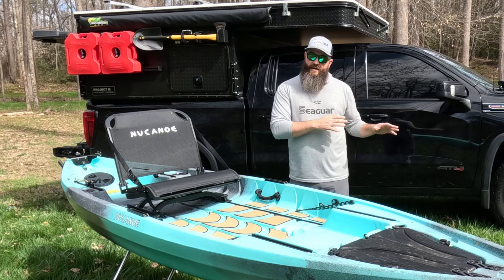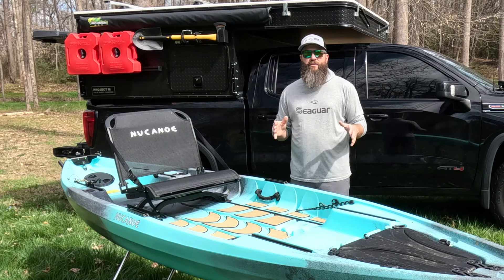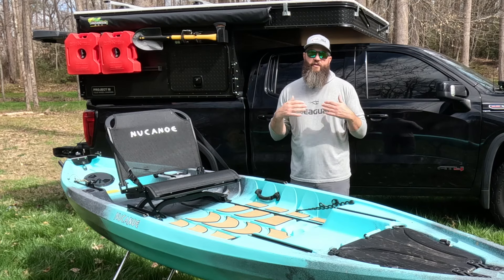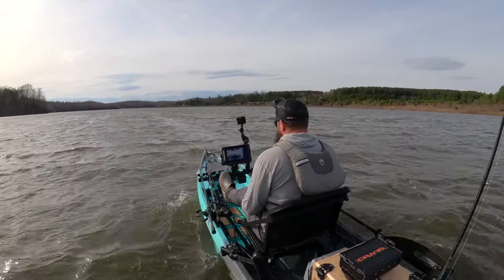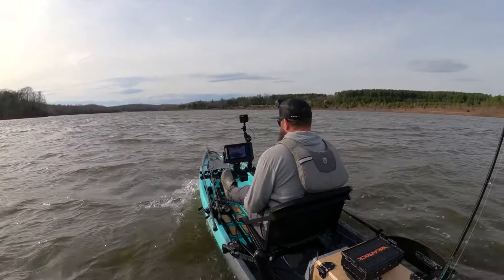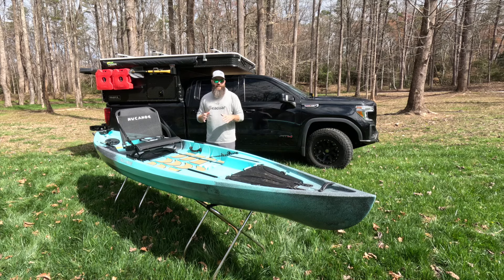Whenever I decided to move away from Jackson so that I could do Road Trip Angler a little more full-time, the first company that I actually reached out to was New Canoe. I've always just been intrigued by how different they really are in the market space. They are a sit-on-top kayak, and there's tons of sit-on-top kayaks out there, but they really do kind of hybridize that canoe and kayak platform.